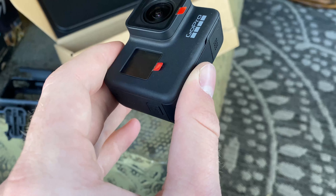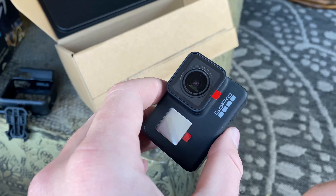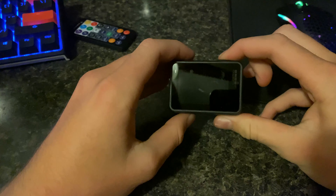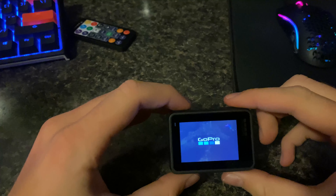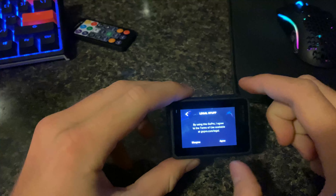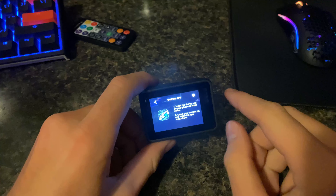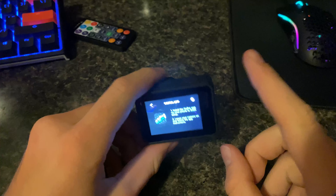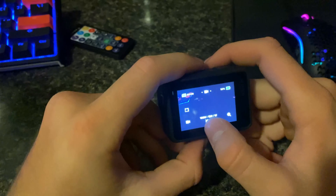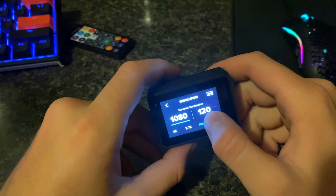I'm going to go get it charged up and then I will start recording again and get her set up. Alright guys, so here we got the GoPro all charged up and ready to go. So it's saying install the GoPro app to finish the setup. I'll be right back — I got to do that on my phone real quick. Alright, so here we got it all set up. I'll have to play around with it and find settings I like, but here you can change all the resolution, the FPS and stuff.